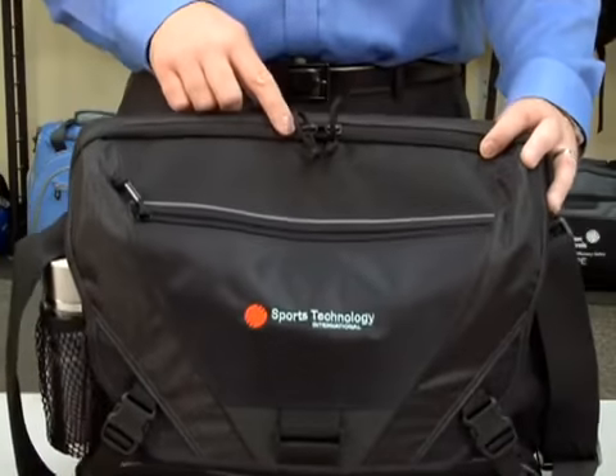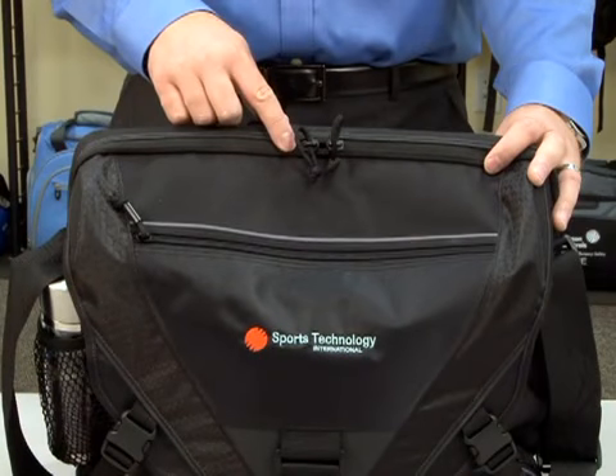In the back of the bag, there's a zippered padded computer compartment that holds up to a 17-inch laptop.